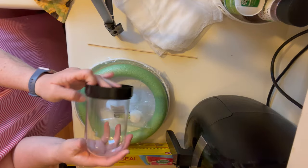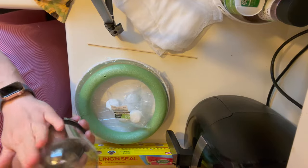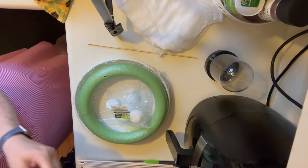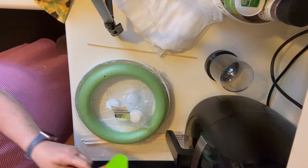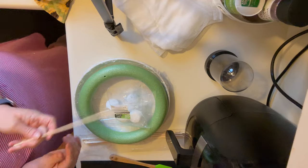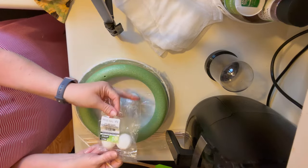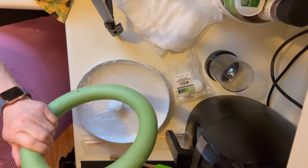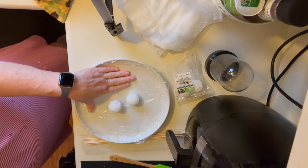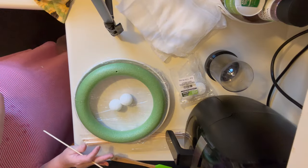I grabbed two of these Dollar Tree cloches. We're going to do some painting and stuff. I even got my cling wrap at the Dollar Tree, a spatula, some cutters, wooden dowel sticks, and something to attach your styrofoam balls. Then I got this Dollar Tree foam form. I colored — I covered my plate in cling wrap and I was even able to get cheesecloth.